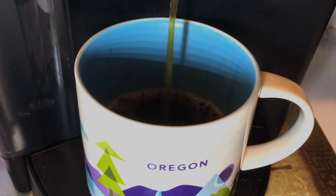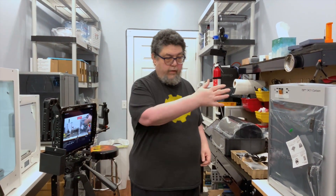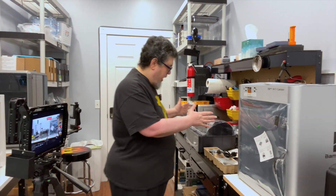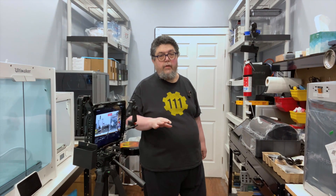We're going to set up the Bambu X1 Carbon. My name is David Goertz. Welcome back to Advanced Geekery — you are in the Fab Lab, and we are getting ready to set up the Bambu X1 Carbon right over here. We have some interesting challenges in that we've got the AMS unit here, which is for multi-filament, and I've got a couple of cameras around just to give you an idea of what's going on.